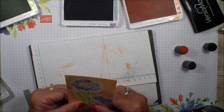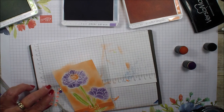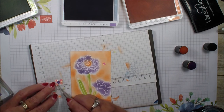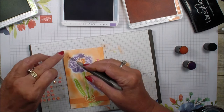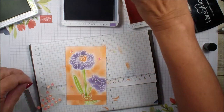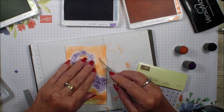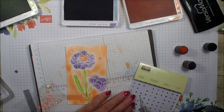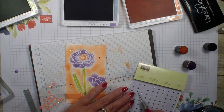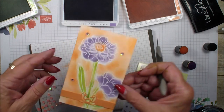I'm going to grab my Gingham Gala self-adhesive sequins and put those in a few places. Then I'll go into my rhinestones and put them in the center. You really want to push them down to make sure the adhesive attaches. I love those self-adhesive sequins with the rhinestones — I think it really adds to your project. Isn't that pretty?